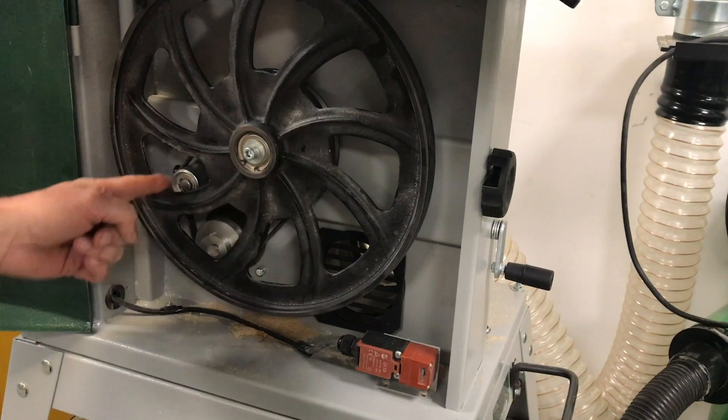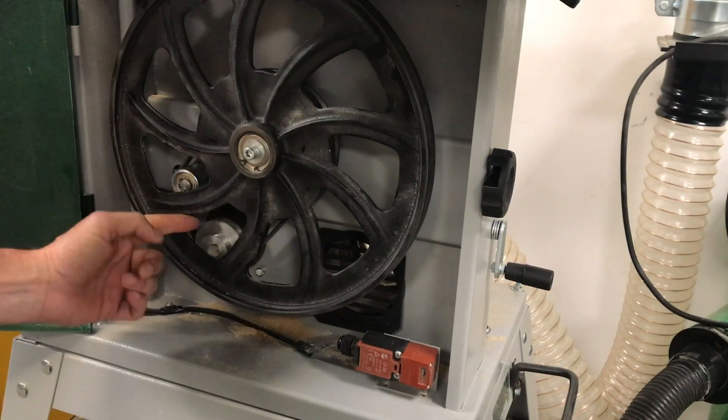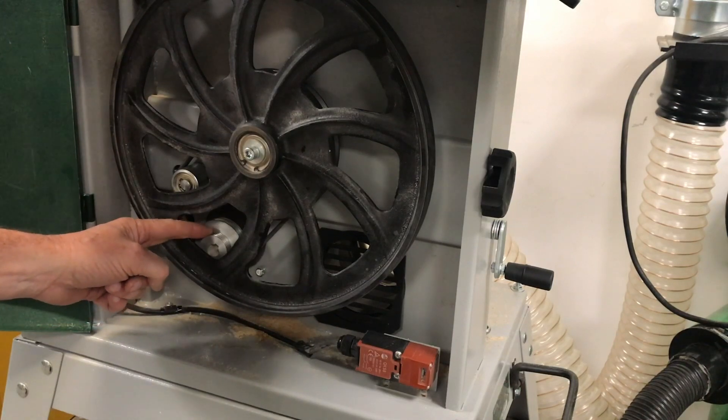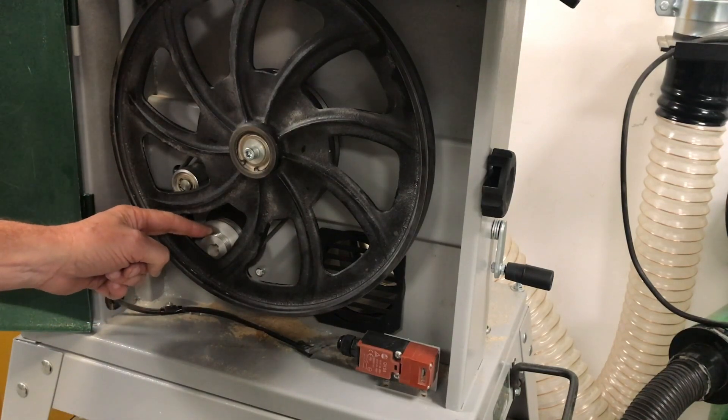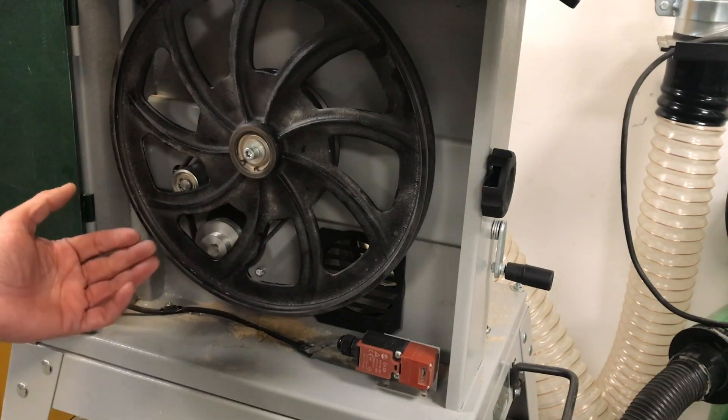On the big pulley at the moment, you're looking at just under a thousand meters a minute feed rate. If we bring the belt forward to the smaller diameter pulley, it's just under 500 meters a minute feed rate.